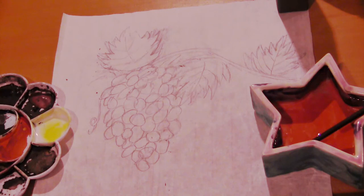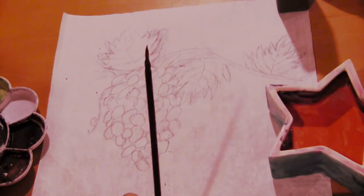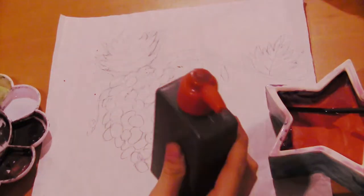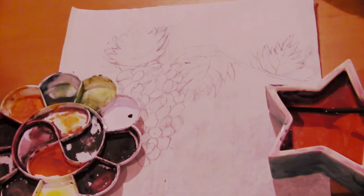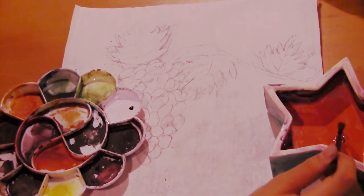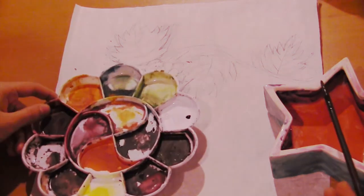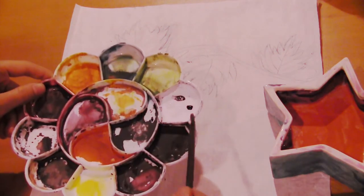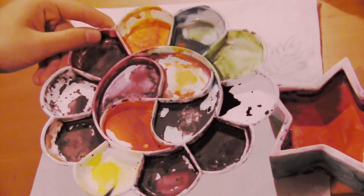The materials you'll be needing for outlining your grapes are an empty space in a palette, some clean water, a very thin brush, and some ink. Or if you have black paint, you can use your black paint. The first thing I'm going to do is pour a very small amount of black ink into my palette. Once we've got our black in the palette, we're going to add some water to lighten it up. All you do is take your brush, put it in the water, and transfer the water to your palette. Once you've got enough water, mix the black and the water together. You should have a watered-down black that looks like this.